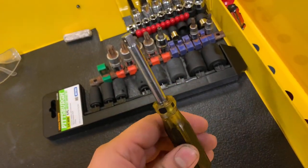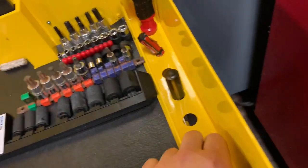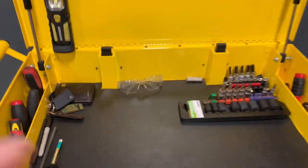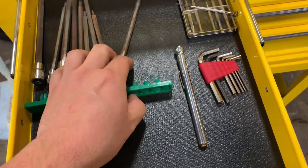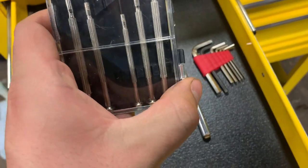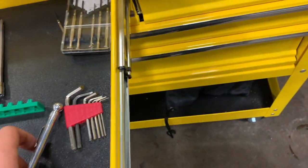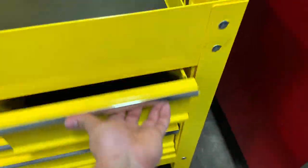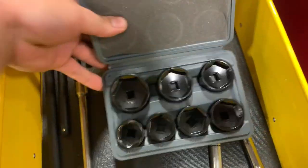I actually have this hex set because I check the differentials on customer vehicles. Depending on the vehicle it can be a seven-millimeter or eight-millimeter. Over here I have my quarter-inch sockets, and then I've got a really long flathead that should be on the other side, but I still need to organize this toolbox. I also have another quarter-inch tool, and that's it for the top cabinet. Next drawer down I've got more torques and really small micro flathead and Phillips screwdrivers.